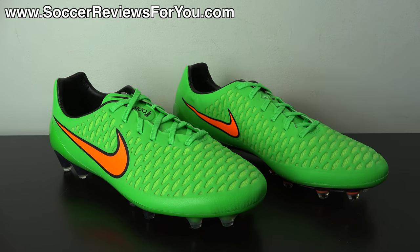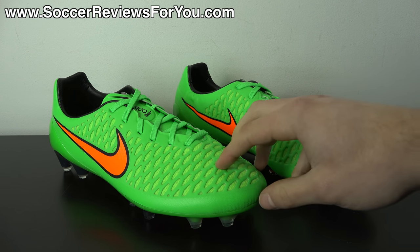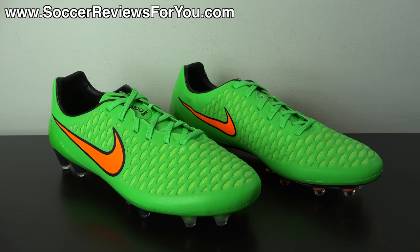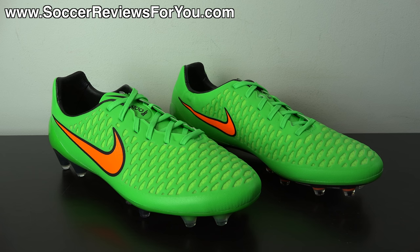In today's video we'll be going over the colorway details, tech specs, and how these fit and feel on feet. If you're interested in a pair, check out the review page on my website — it's the first link in the description. You'll find a detailed written review plus buy-it-now links with exclusive SR4U coupon codes to pick these up below their normal retail price.